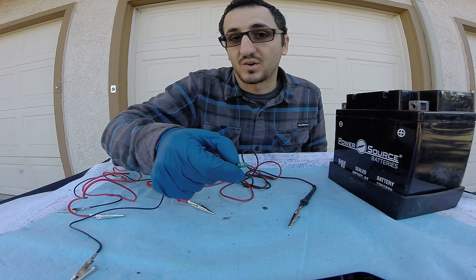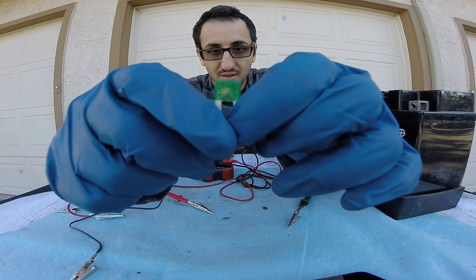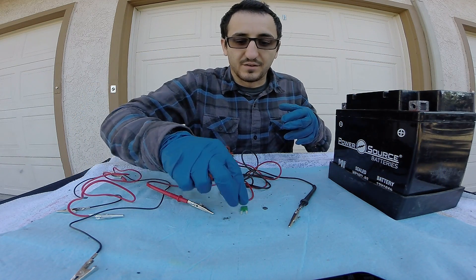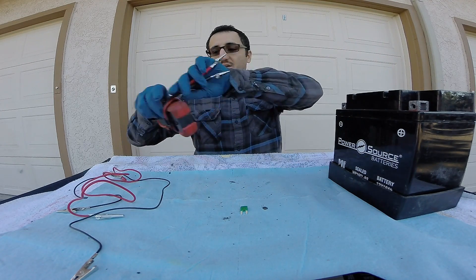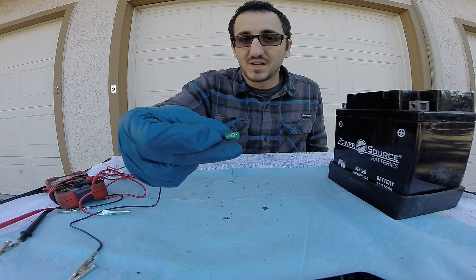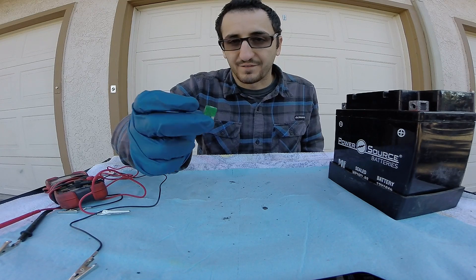But if you have power on one side and ground on the other, that means the fuse is bad and the little metal piece on the inside has popped. It is a defense mechanism of the car so that electricity does not flow through the system if there's too much power going through it. The designation of 30 amps means that at 30 amps or above, this fuse will pop, which means electricity will not flow through it.